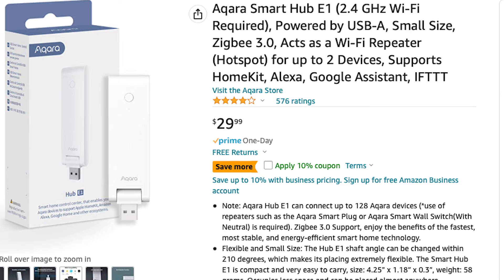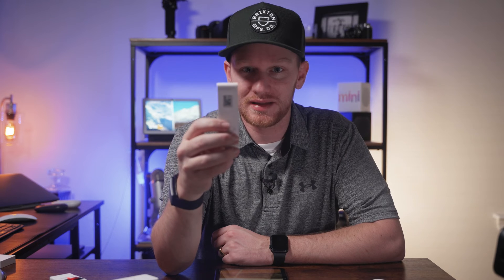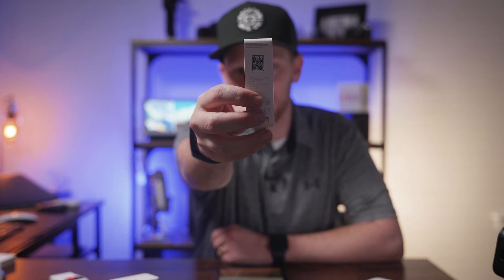The next device we're going to add is a device that does need a bridge. We're going to use this button from Aqara. These are great because I can put them anywhere and press the button to trigger a scene or turn a device on or off — it supports single press, double press, or long hold, and all three do something different. These Aqara devices do not have a HomeKit code on them, so we need to add an Aqara bridge — the Aqara E1 bridge. You can get this bridge on Amazon for around $20–$25, and as you can see, it does have a HomeKit code on it, so that's what we're going to scan into our home.